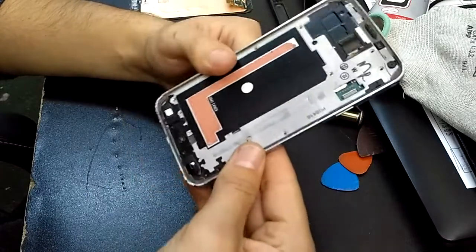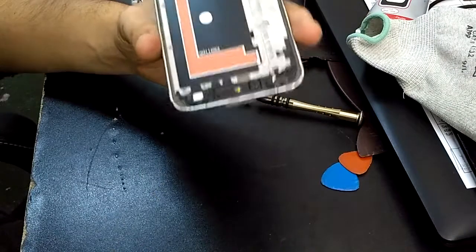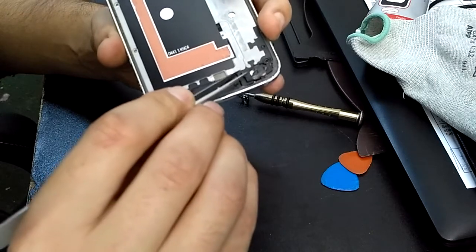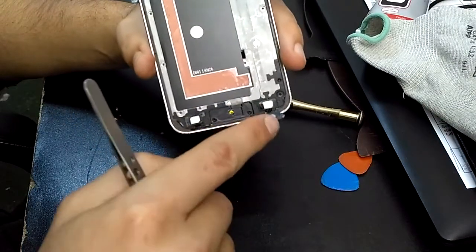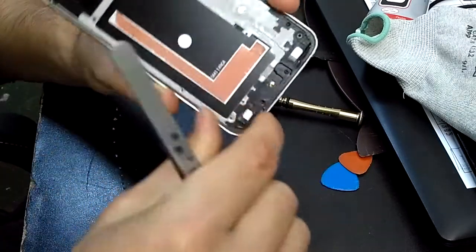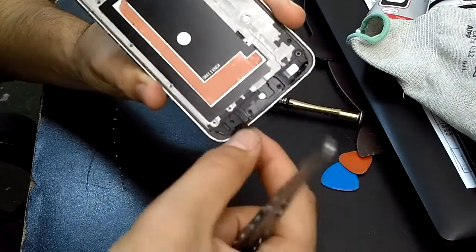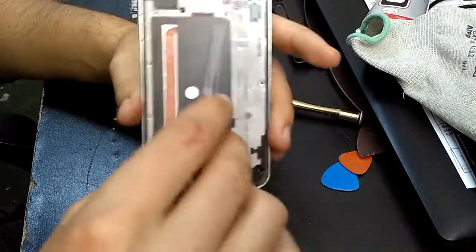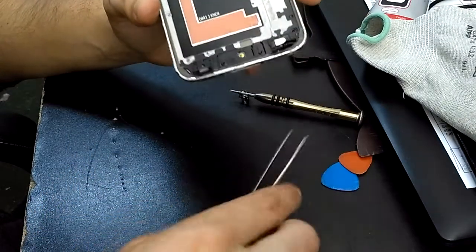After that you will have to push the middle up like this — it will snap a bit. But I forgot to tell you: first take these two sensors because you don't want to break them. Unglue them and let them rest on the side of the frame, do this for both of them, because when you take the middle out you don't want to break them.